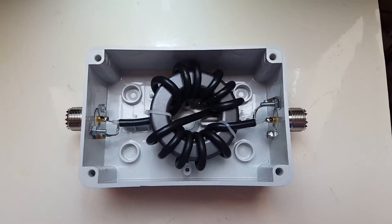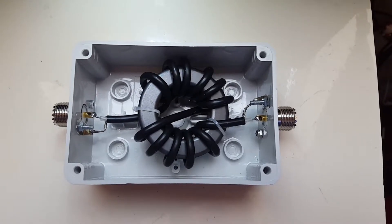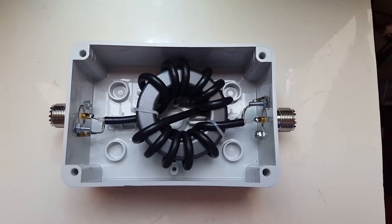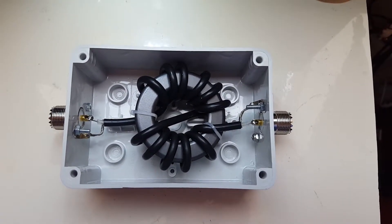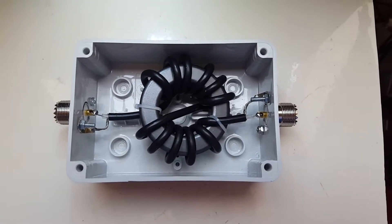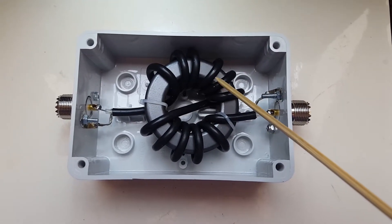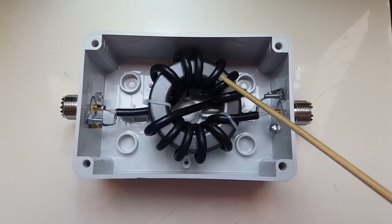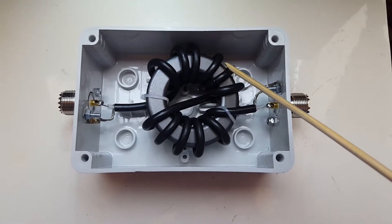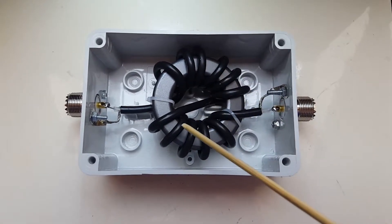Hi guys, this is an easy project that anyone can make. Some call it a one-to-one balun, others a line isolator, and others a common mode choke. It consists of a toroid — in this case it's an FT240-43 — and a length of RG58 coax.